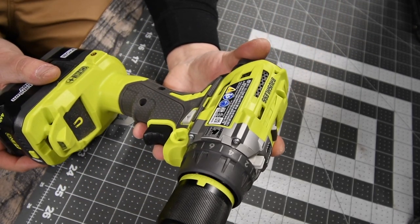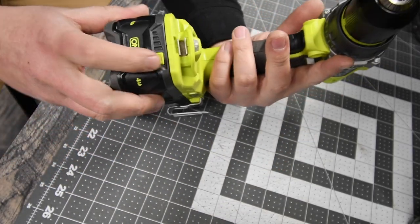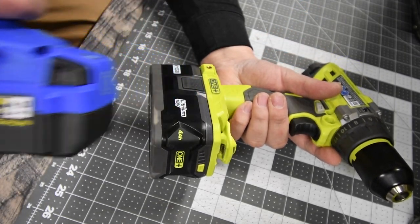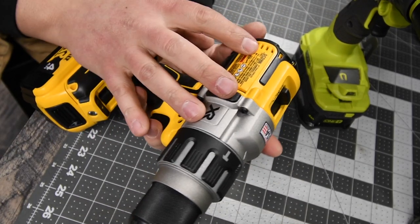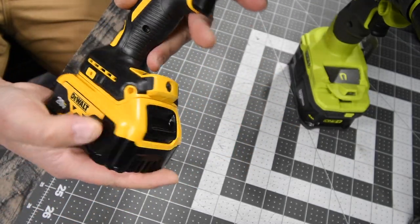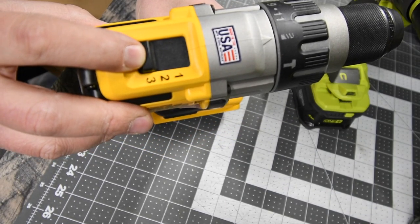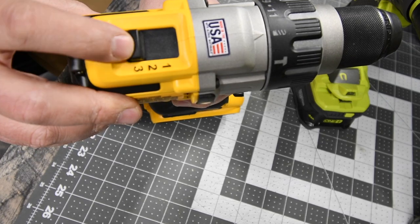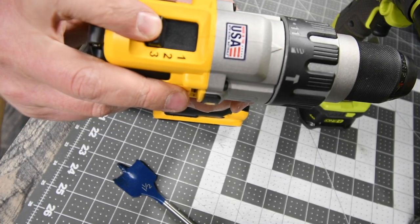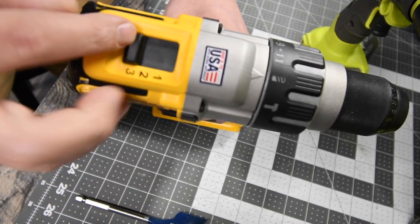For the Ryobi, we are using model number P251, half inch metal chuck, 2 speed settings, 4 amp hour battery, battery is full. For the Cobalt, we are also using the 4 amp hour battery. Last but not least, the DeWalt — model number DCD996, half inch metal chuck, 4 amp hour battery, battery is full. Now, speed 3 is not good for the 1.5 inch spade bit — we will be using speed 2 for that because speed 3 failed to drive it in.